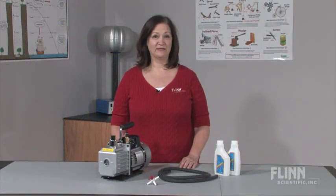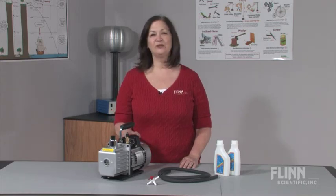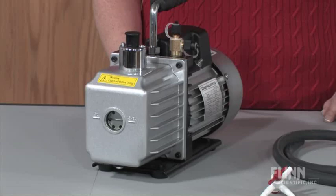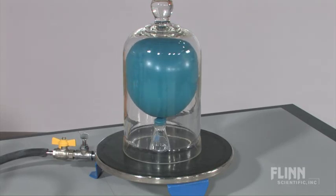For demonstrations and labs that require a vacuum system, depend on Flynn Scientific's reliable two-stage vacuum pump. The two-stage design quickly and efficiently produces a good quality vacuum for standard lab activities, far below the pressure that